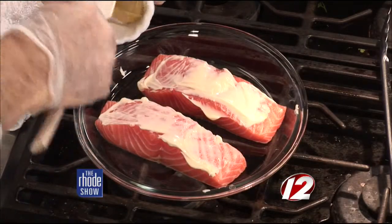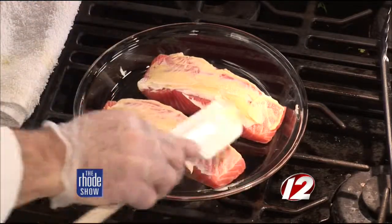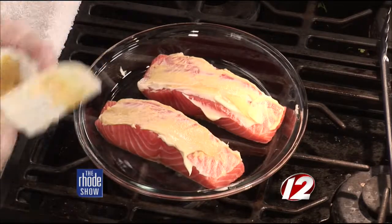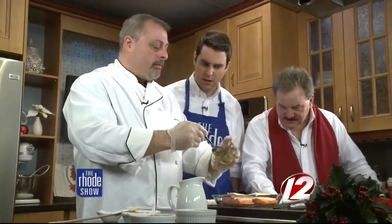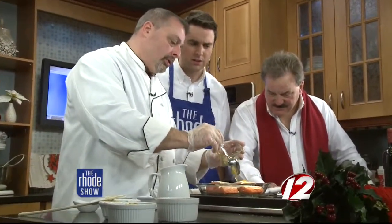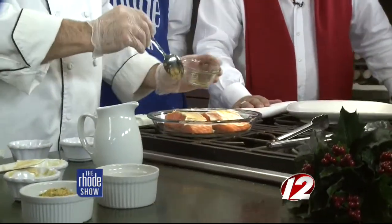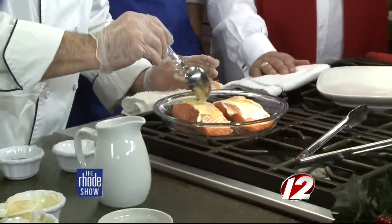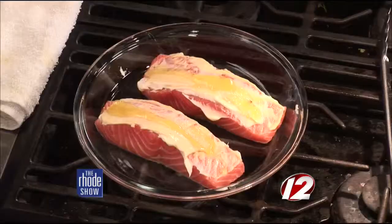Here's a little trick too — this is an orange blossom-infused honey. Instead of squeezing an orange on top of honey, this is very organic and really good for you. You're going to lay that on the top — isn't that beautiful? It's going to give it a nice floral bouquet. Honey enhances anything.